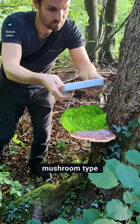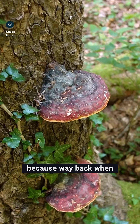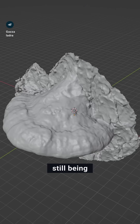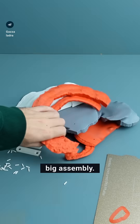I 3D scanned this specific mushroom type over several years in multiple countries for this 3D printed design. This big one is special though, because way back when it was tiny, it was one of my very first 3D scans. It is crazy to see two years of growth with some features still being almost identical. This inspired me to use all of my red belted bracket mushroom scans for a big assembly.